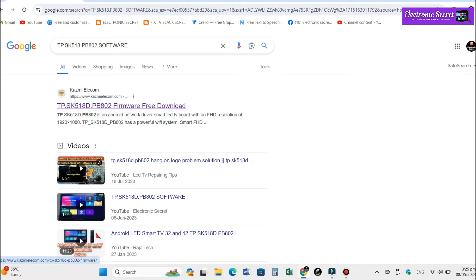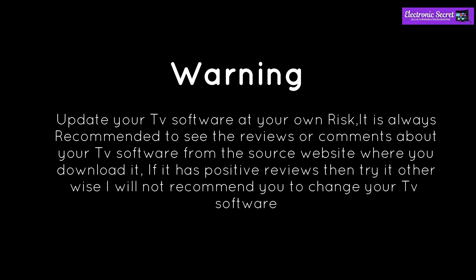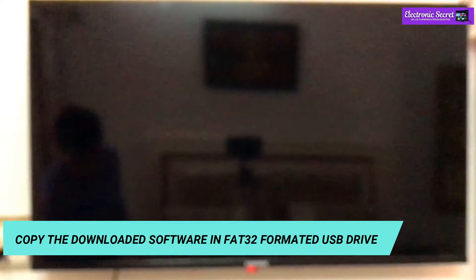You have to open the first link that is with the Cosmic Elecom website. Click it and download your software. Before you move further, I want to let you know that you update your TV software at your own risk. It is always recommended to see the reviews or comments about your TV software from the source website where you downloaded it. If it has positive reviews then try it, otherwise I will not recommend you to change your TV software.